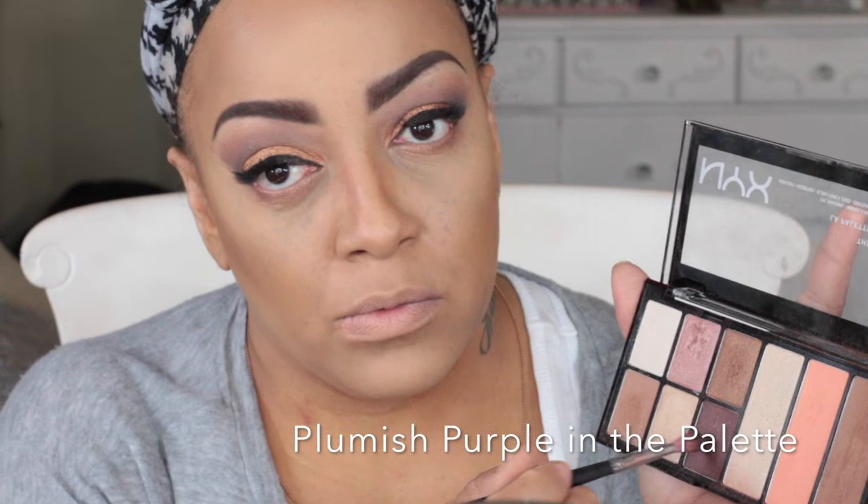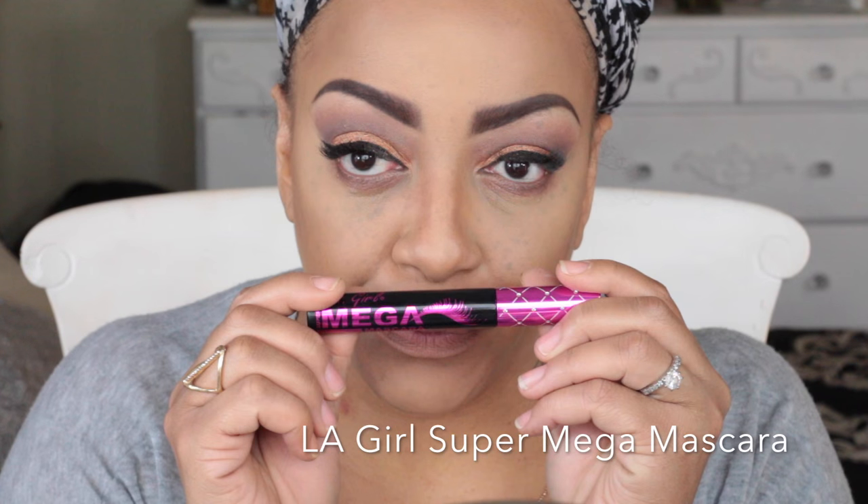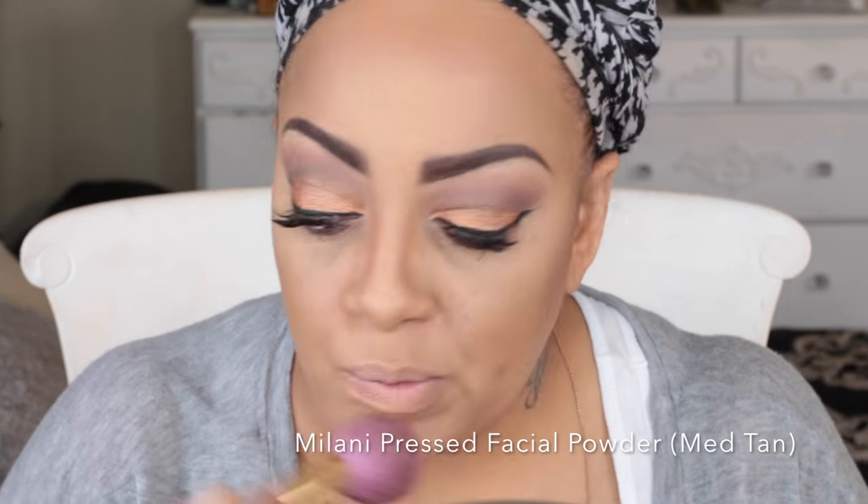For a plum purple from that same Wanderlust palette, I'm sweeping that underneath my eyes for a little definition. Back into the Caribbean palette, I'm using that lightly frosted dark brown. For some volume to my lashes, I'm applying LA Girl Super Mega Mascara — a really great mascara also available on sister21.com. I'm applying it to my individual lashes, which I wear all the time rather than strips, though I'll do a strip tutorial soon.